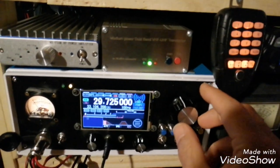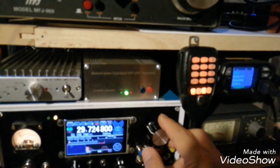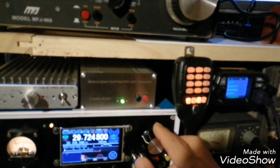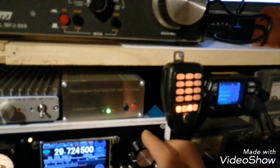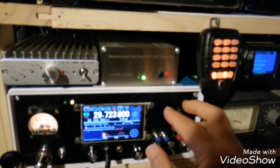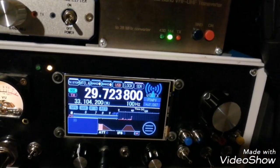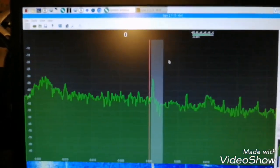A quick test for satellite reception with the UBTX. This is the XW-2F satellite. This is the frequency. Of course, there is some Doppler effect, and according to the Doppler effect, you have some frequency shifting.